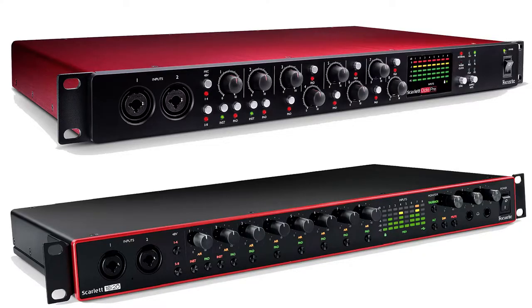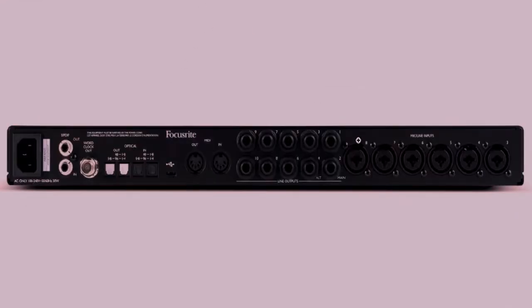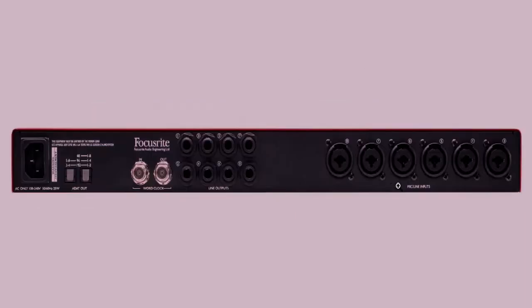Now that's out of the way, let's get into how to connect the Scarlett 18i20 and Scarlett OctaPre. The Scarlett 18i20 has eight channels — two at the front and six at the back — along with all the outputs. The Scarlett OctaPre also has eight channels, two at the front and six at the back.